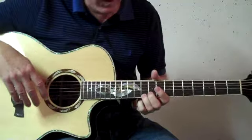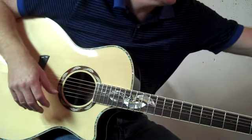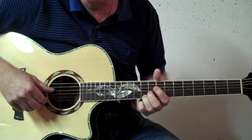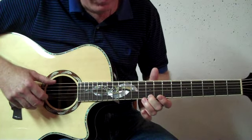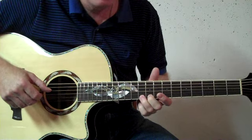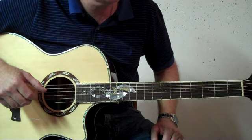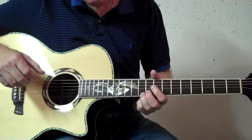You want to fret the first string at the tenth fret with your ring finger. What you're going to do is pinch or pick the sixth and the first string together. Right after that, you're going to hit the fourth string with your thumb. Then you want to drop down to the ninth fret with your ring finger, and pinch six and one again together, and then hammer on to the tenth fret on that first string. Then you're going to hit strings four, one, six, two, four — six and two at the same time — and then end with four.